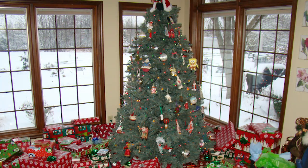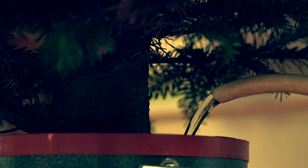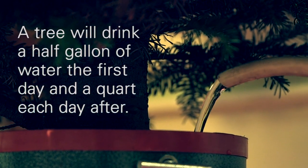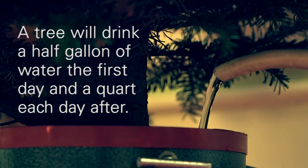When you put it up, make sure your tree stand has a large reservoir for water, because a tree can drink a half gallon the first day and a quart every day thereafter. You can really go through quite a bit of water.